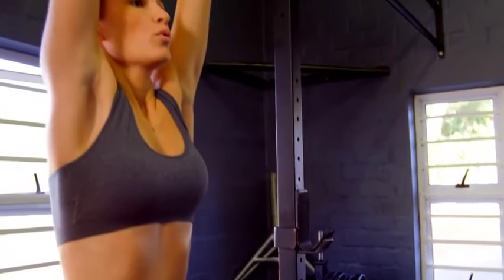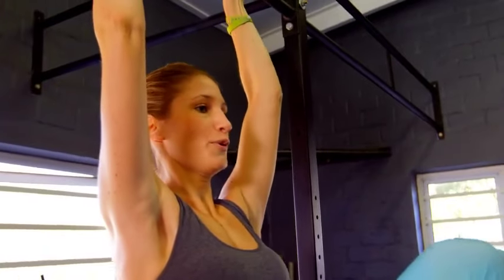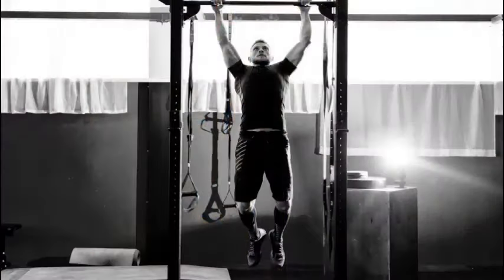A dead hang decompresses and stretches out your spine. Try hanging with straight arms for 30 seconds to one minute before or after your workout for best results. It may look like a pull-up, but a dead hang involves simply hanging from a bar with fully extended arms, focusing on grip strength and engaging the muscles that support the shoulder girdle.